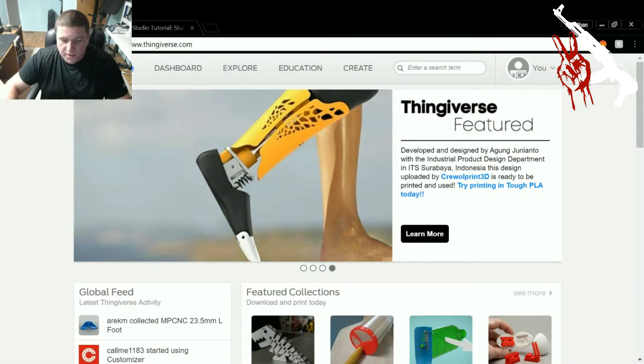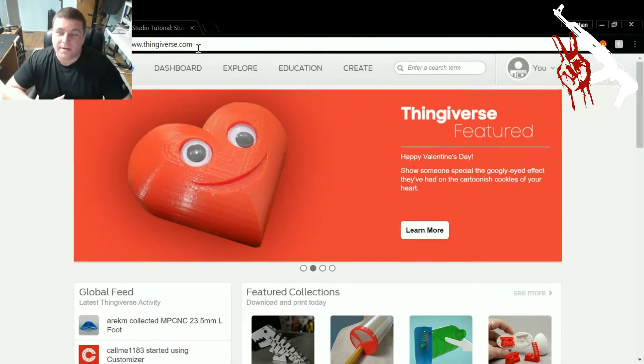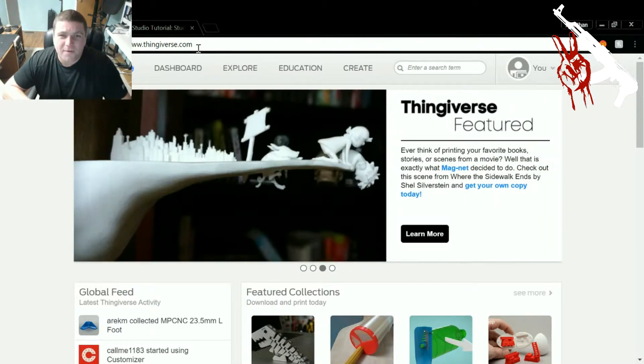From here, what you want to do is go to the Thingiverse website. Thingiverse.com is real simple — you have to make an account in order to be able to download or upload any of your designs. I've been playing around with Fusion 360 and a few other 3D CAD programs, but I'm learning slowly.